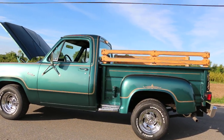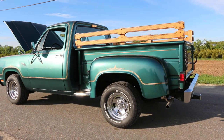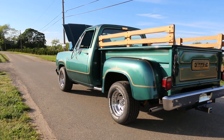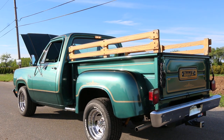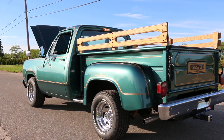The whole build sheet, by the way, is in the engine compartment so you can see all the original equipment. And they all came in green? No, six different colors. Green is considered the iconic color for this particular model, the Warlock, just like red is for the Little Red Express.